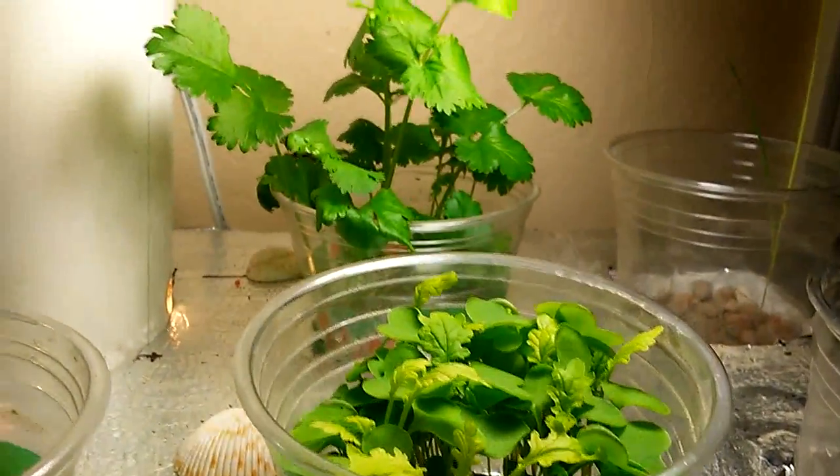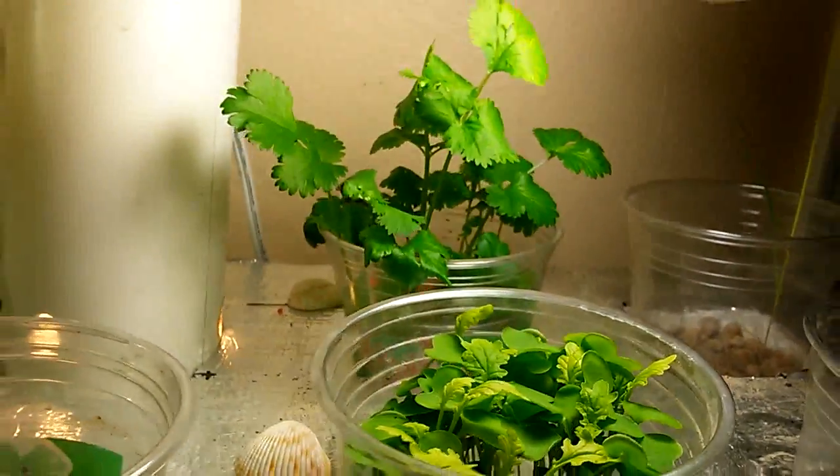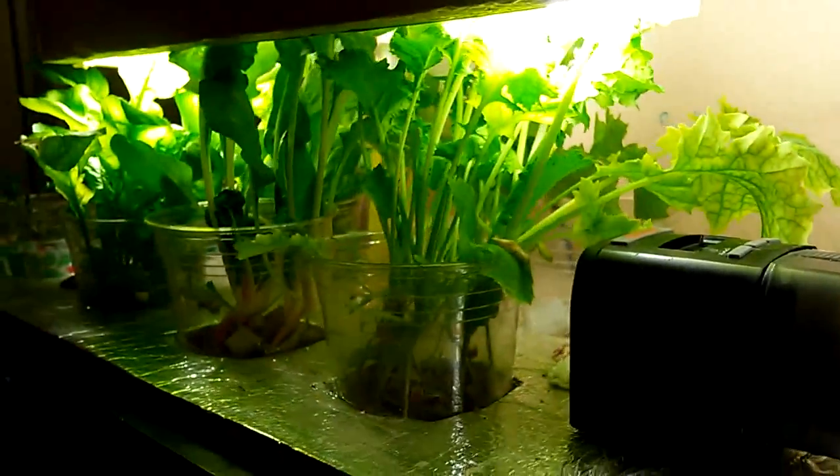These are actually just a couple weeks old — two weeks old, these right here. These plants over here are the ones that are five weeks old in this system.